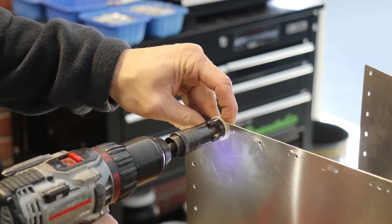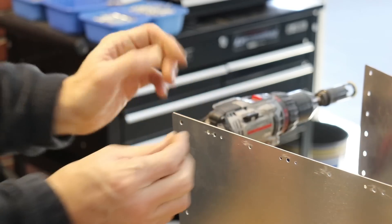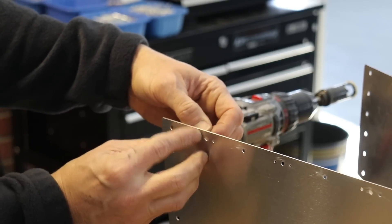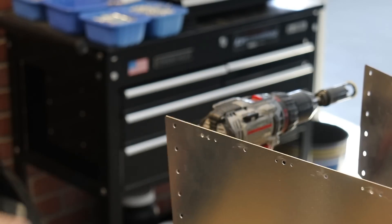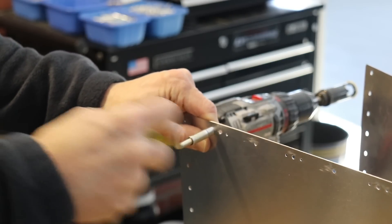Once all the holes are drilled for the nut plates, I use this countersinking tool to countersink the holes. I always check the fit with a rivet, and if I need to go a little deeper, sometimes I just do it with a deburring tool by hand — that works just as well.